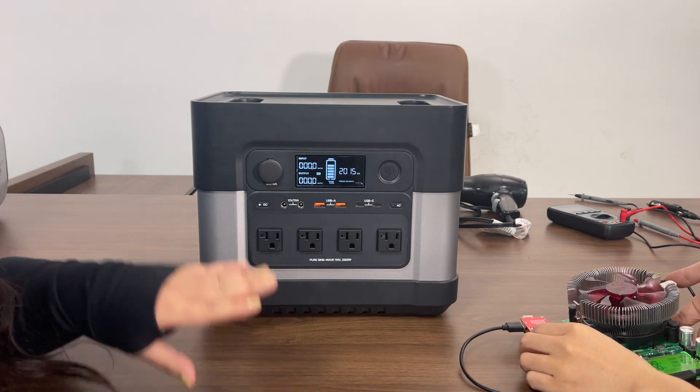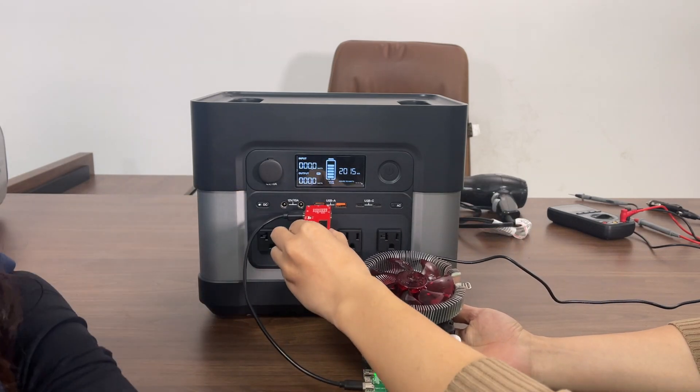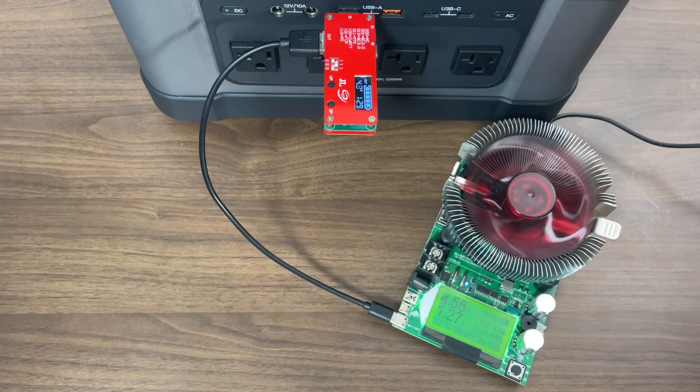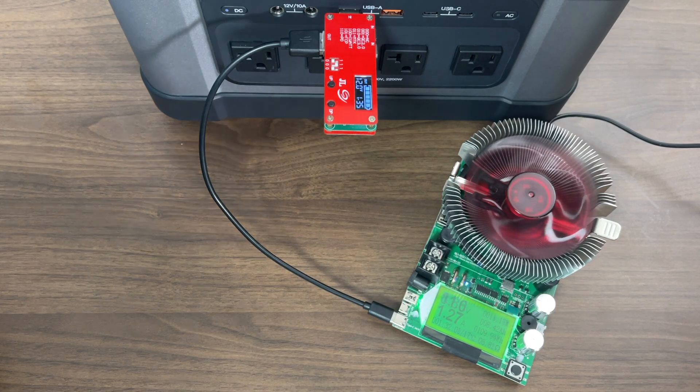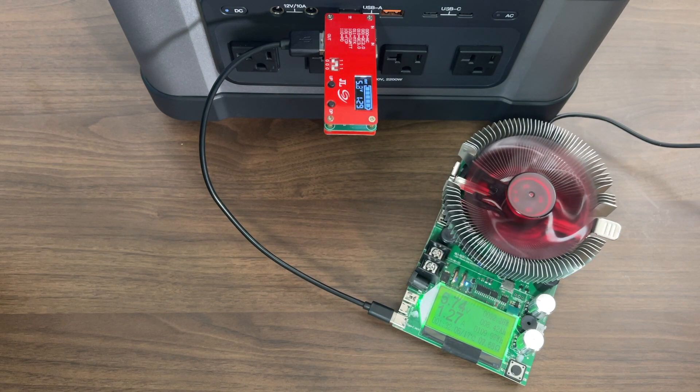Next we're going to show you the USB-A ports using the load tester. These two USB-A ports are QC 3.0 and the voltage goes from 3.3V all the way up to 12 volts. It's at 12 volts now.